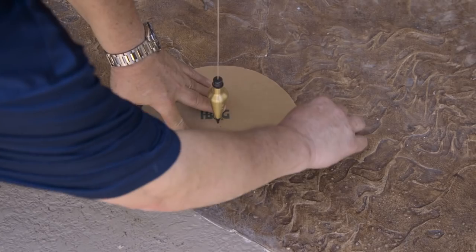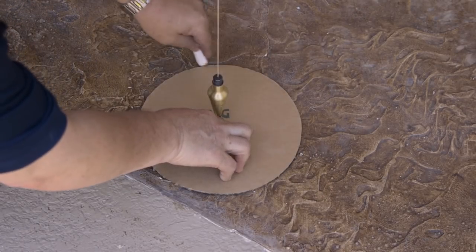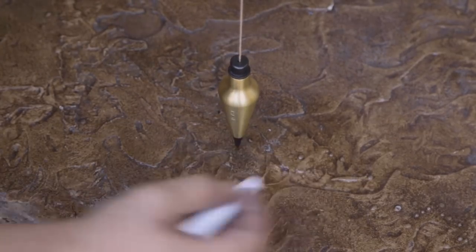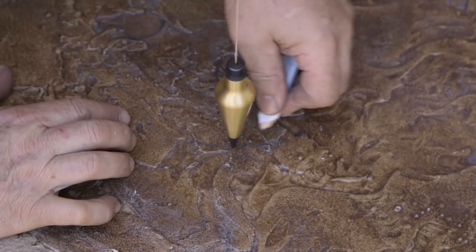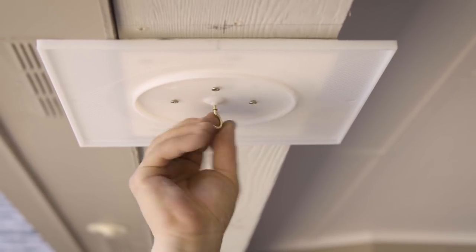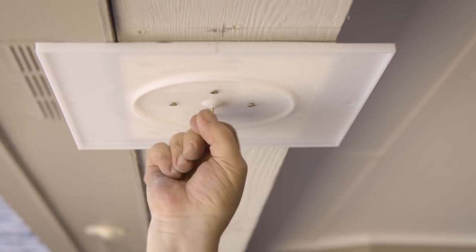If the Tuscan cap and base set has a template included as part of the box, position the center mark of the template under the tip of the plumb bob and trace around the outside of the template. If a template is not included, place a mark where the tip of the plumb bob meets the floor. This is the center point of the column shaft. Set the plumb bob aside and remove the i-hook or screw from the flashing cap.